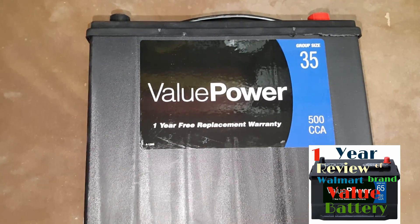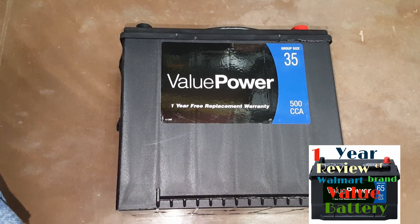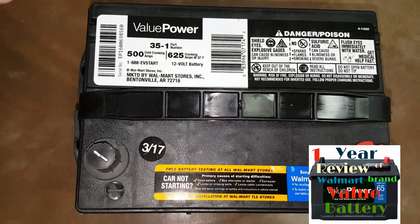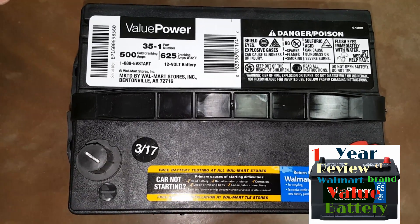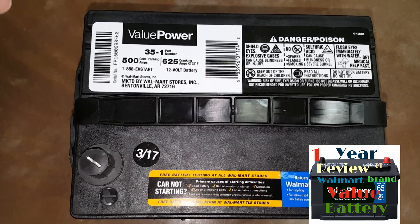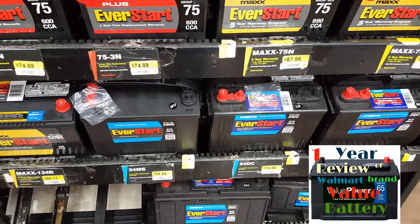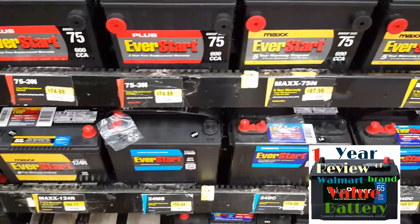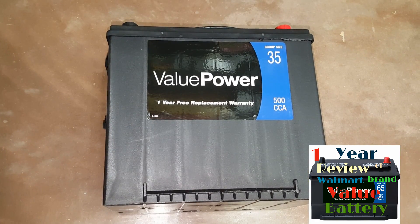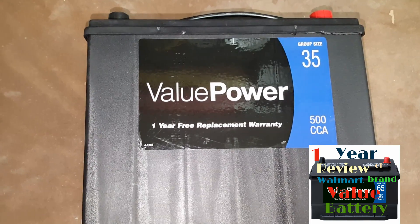I can't see a difference between these batteries and any branded battery you'd get at Walmart, AutoZone, or any other auto parts store. If you know any different, feel free to leave a comment. I did my research on the internet and scouted around for opinions and reviews. When people had issues with batteries, it really didn't matter the brand — issues weren't brand-specific.